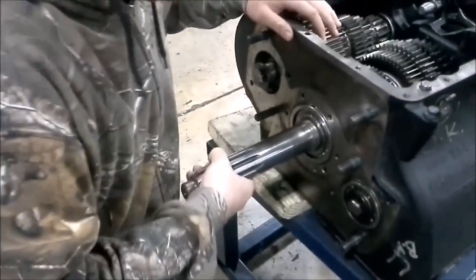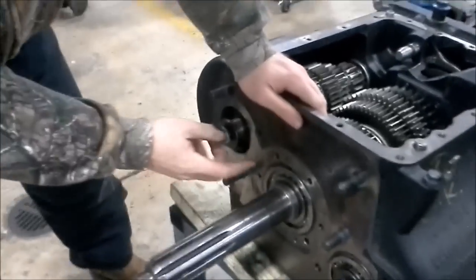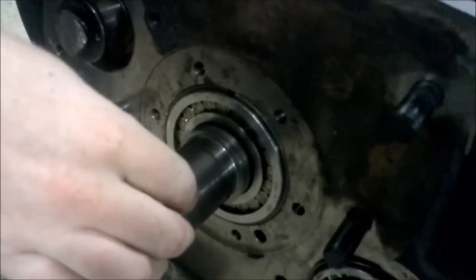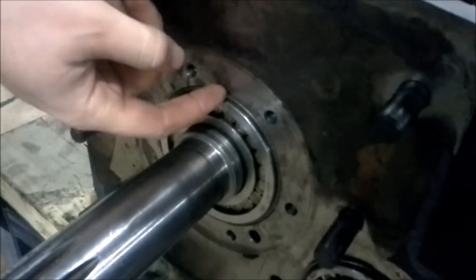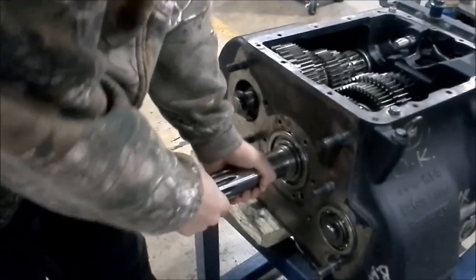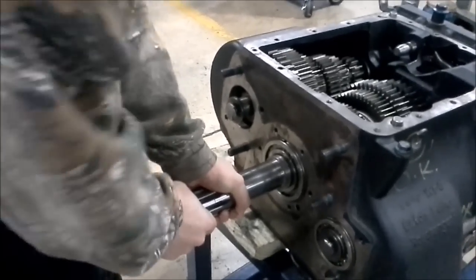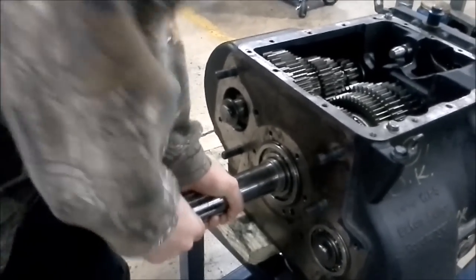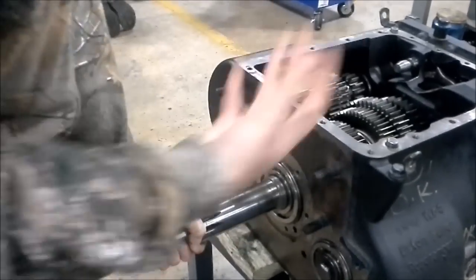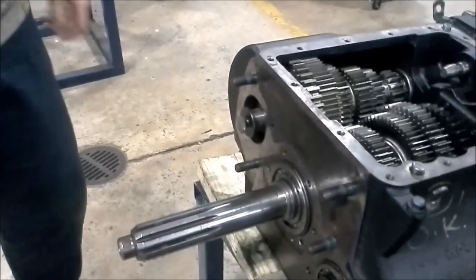Now at this point we have the input shaft — it's a little bit loose. Now what we want to do, there's another snap ring on the outside of the bearing. This is the bearing here. I want to be able to get to that snap ring, so I want to tug on the input shaft just a little bit to where the snap ring is visible. At the same time it's going to be pulling the bearing out, but not enough to where we can pull it all the way out. Now my snap ring is visible.